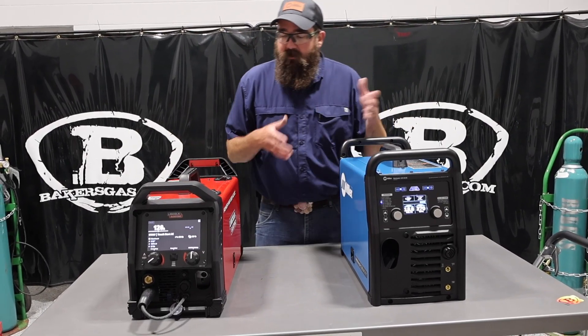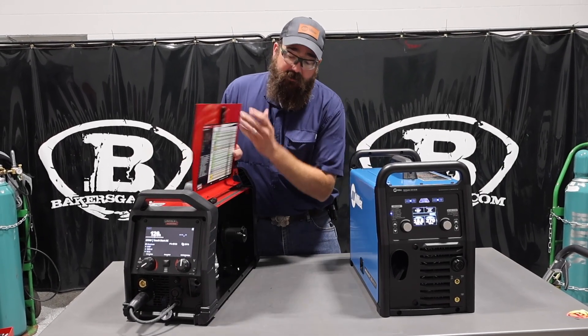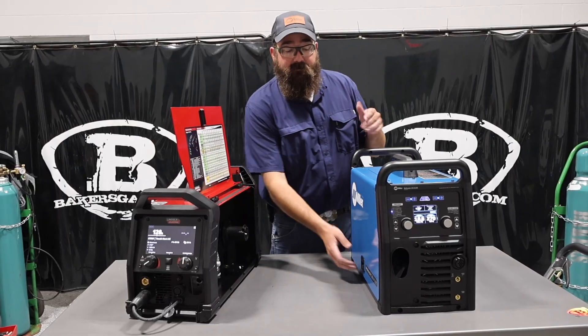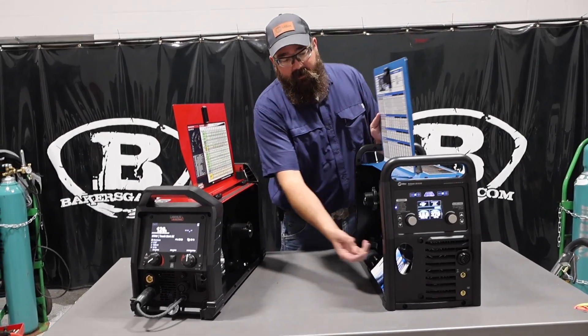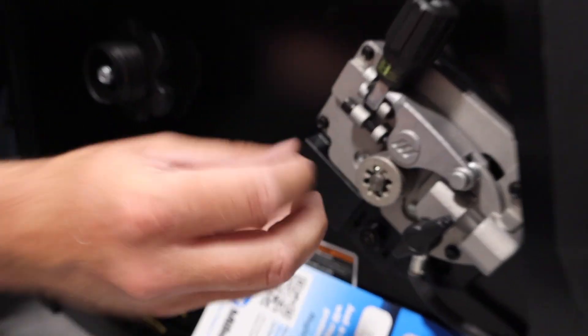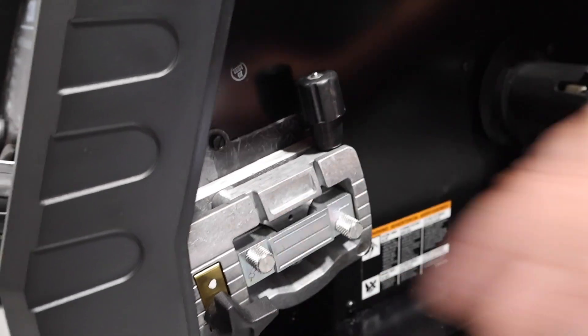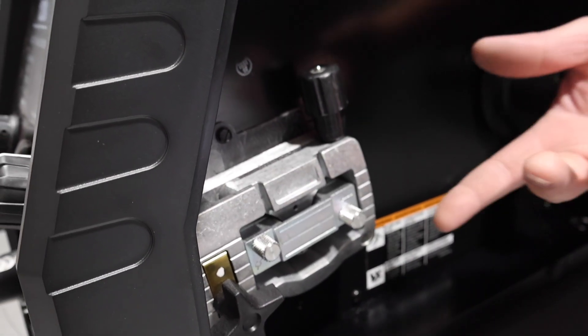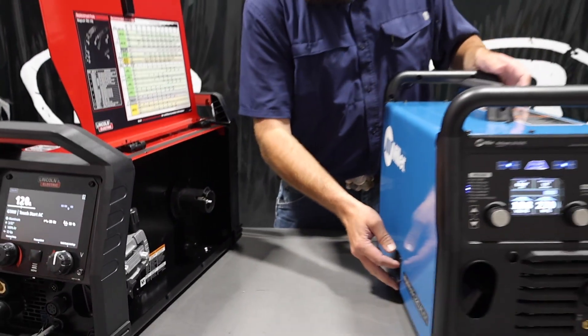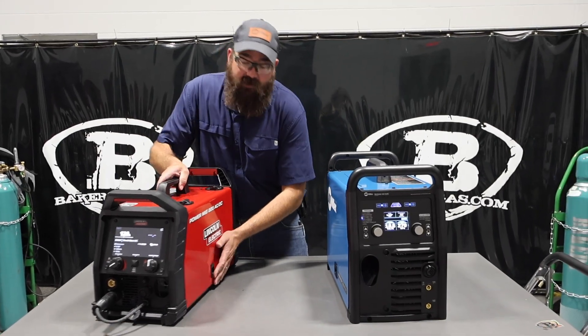One benefit, just looking at differences: the Miller has a quick-set drive roll system where you just push in and can change wire size without changing the drive roll itself. On the Lincoln, you have to pop the wheels out and put another set in. Not necessarily a bad thing, but just easier to change over wire size if you're changing wire a lot.